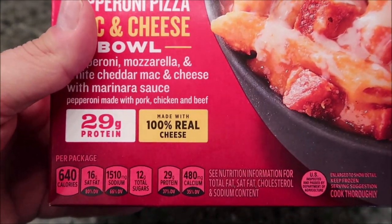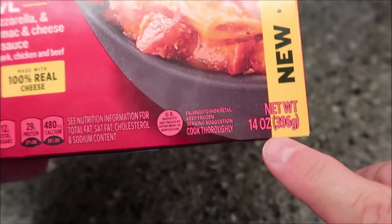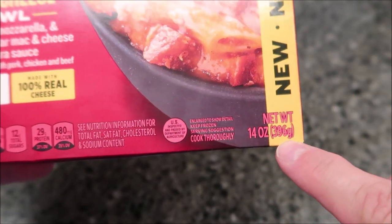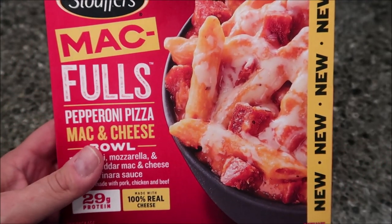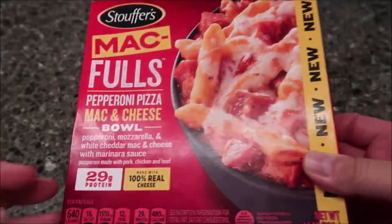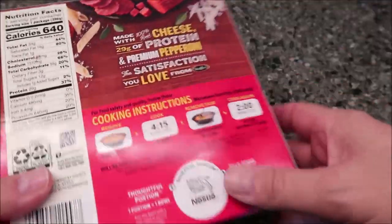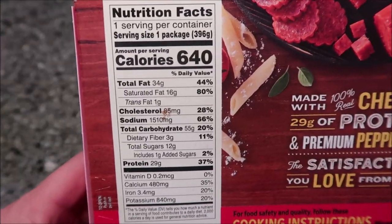It has 29 grams of protein and 100% real cheese. This one is a 14-ounce or 396-gram meal. I bought it at Meijer for $3.79 — I'm sure they sell it at other places but that's where I got it. Not too bad, because it's a pretty hefty meal at 14 ounces. It's 640 calories for the whole meal.